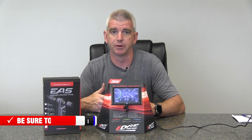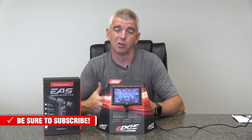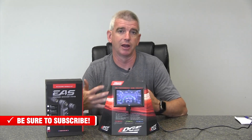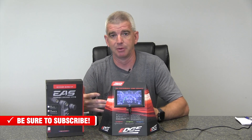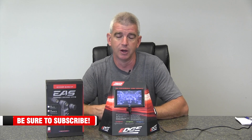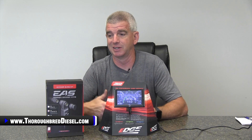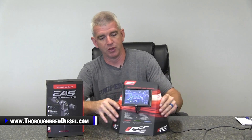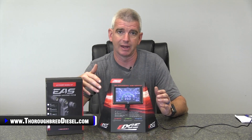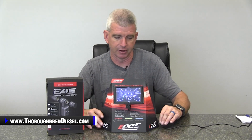You've bought an Insight and you're wanting to monitor all of the different parameters on your truck. There's only going to be so many parameters that your ECM monitors. A lot of your newer trucks are going to monitor tons of different parameters that the Edge is going to be able to pick up. Some of your older trucks, not so much. Also, this kit will work if you want to expand your monitoring for your Juice with Attitude, your Evolution, and even SuperChips products that go along with the CS and CTS monitoring system.